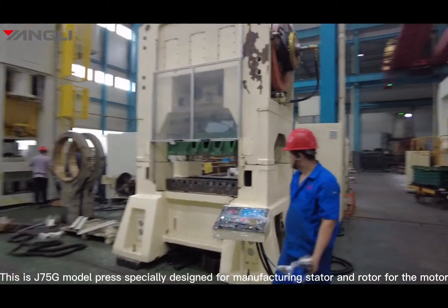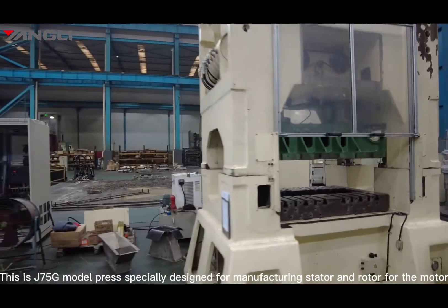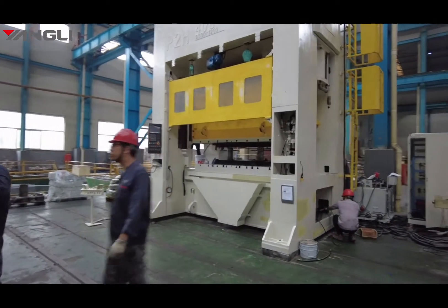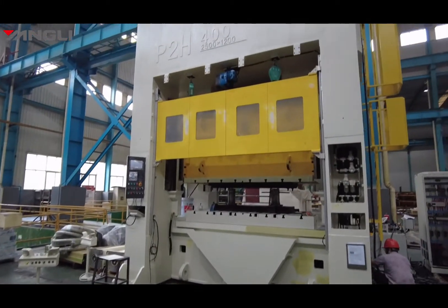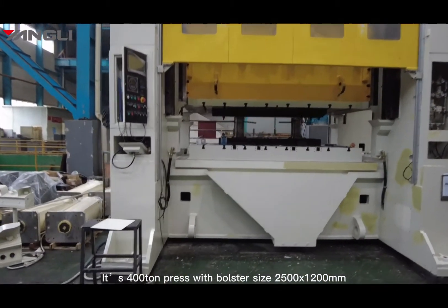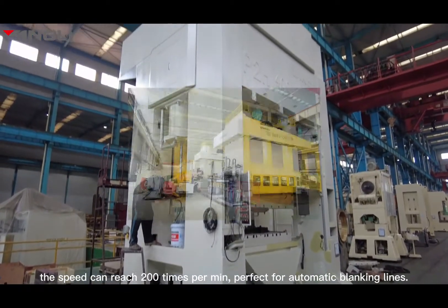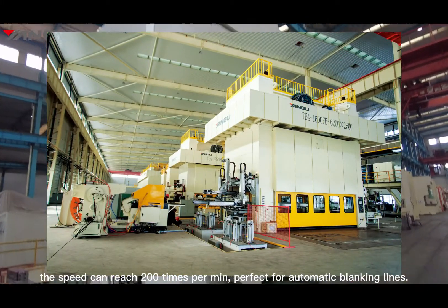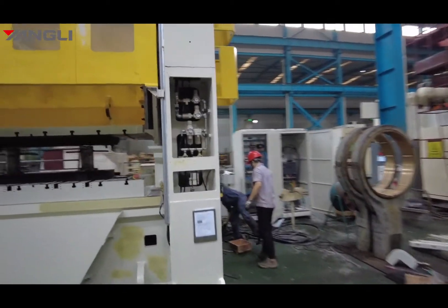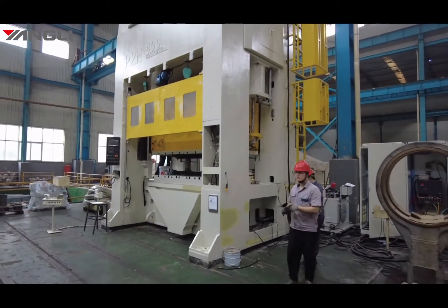This is the J75G model press, specially designed for manufacturing stators and rotors for motors. It is a 400-ton press with a bed size of 2.5 by 1.2 meters. The speed can reach 200 times per minute, perfect for automatic blanking.